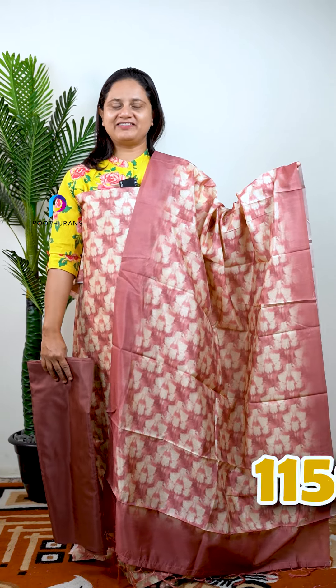The price is 1159. You can purchase them or just look at them. Thank you.